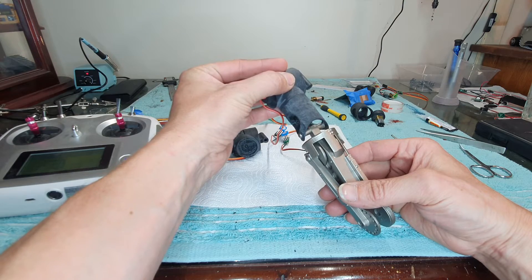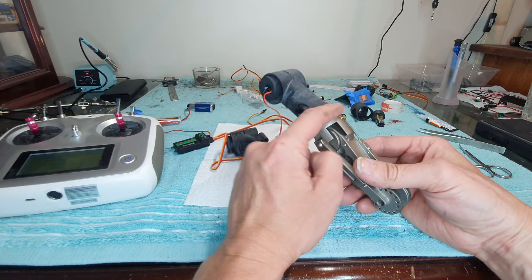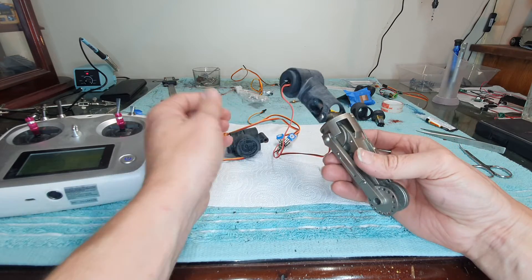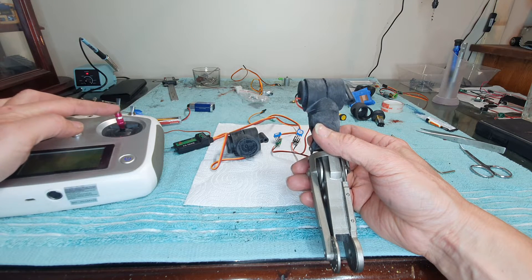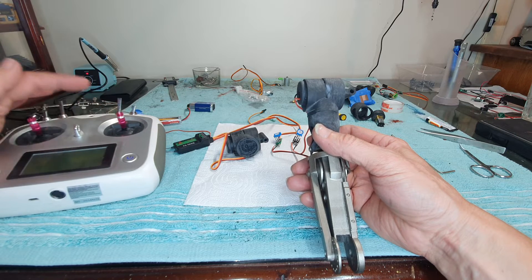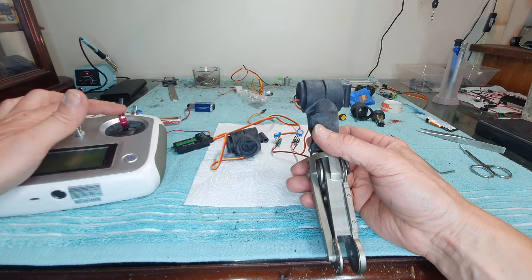I just want to get this section right first — this section works fine. So this is the continuous rotation one: if I push it up it'll just stay where it goes, but it doesn't come back to a return. There's no way of controlling it or stopping it. It's just continuous rotation — great for manual RC use, but not if you want to program it.